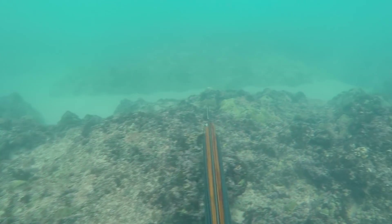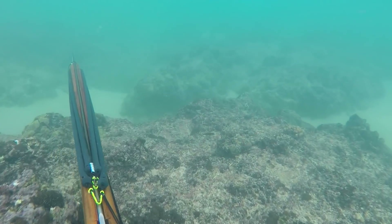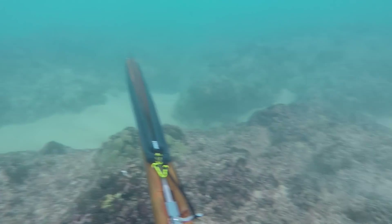Aloha guys, Justin here with yet another episode of Fish and Dive Hawaii, where we give you all the best fishing and diving tips here in the Aloha State, as well as some fishing and spearfishing vlogs.